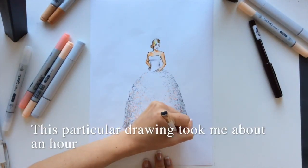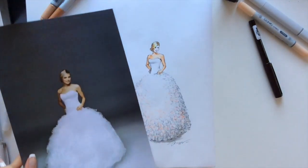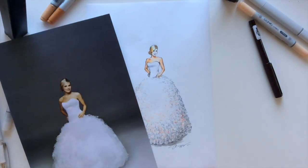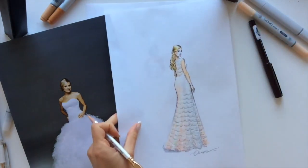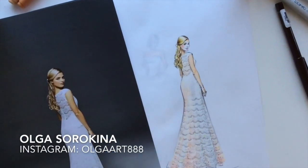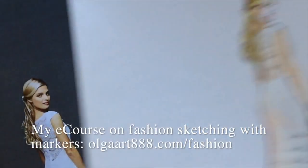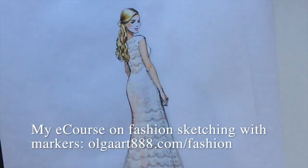This particular drawing took me about an hour. So those are my twelve secrets for fashion illustration. If you're interested, I have an e-course on fashion sketching with markers — you can use the link to learn more about it.